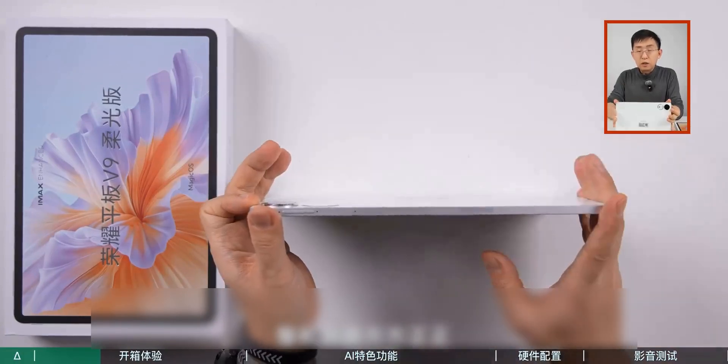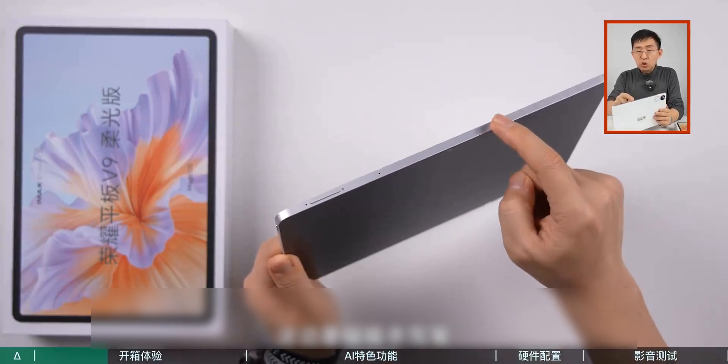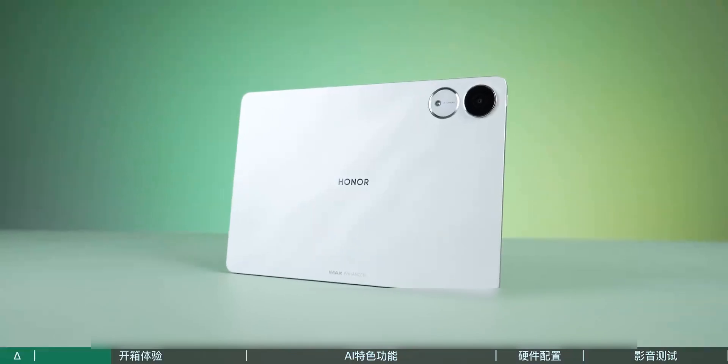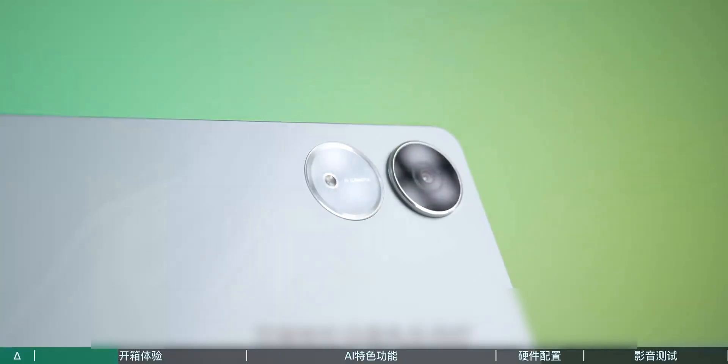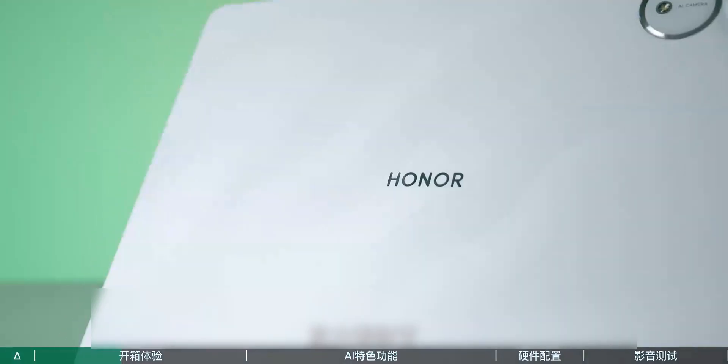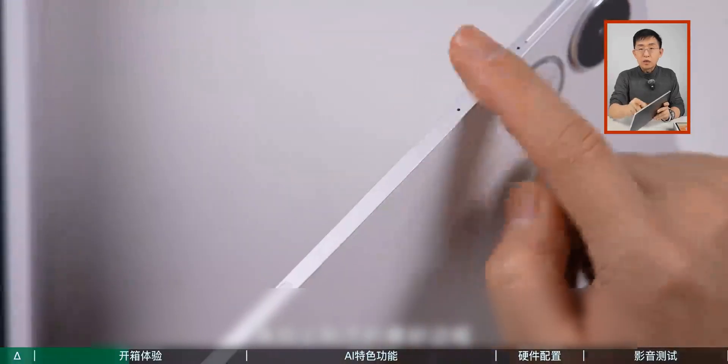The whole device has a square design. The power button is on the left, the volume buttons on top. Here is the magnetic stylus. Looking at the sides, the overall design is quite simple — a dual element design with a single lens and a fill light. Zoom in to see the details; there is also a natural texture.